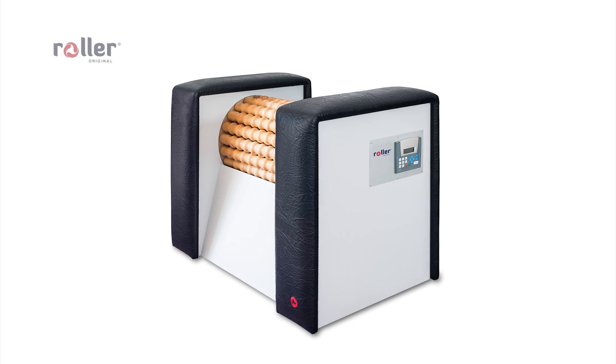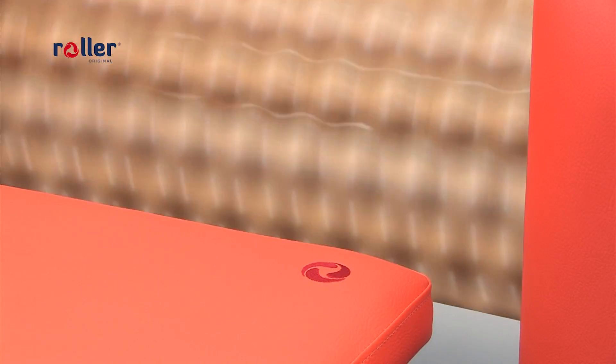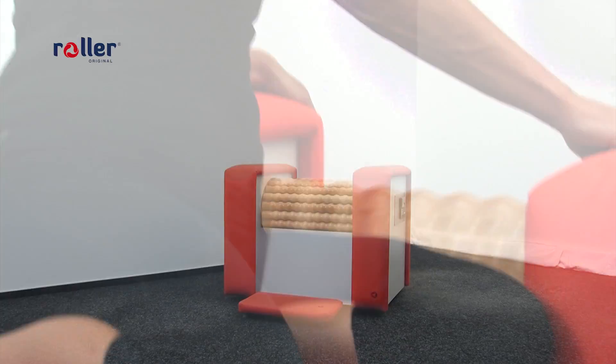Roller Original is a unique body massager that can effectively form your body, problematic parts, and eliminate cellulite and obesity. For achieving the best possible effects, we recommend to follow this massage plan.